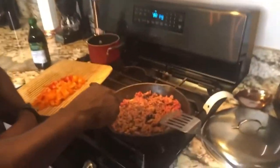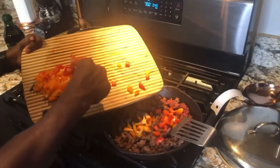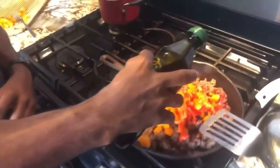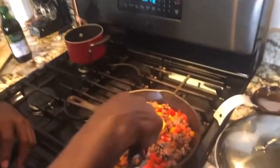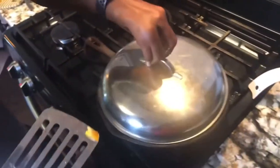Now we're going back to the ground beef. As you can see, it's pretty much cooked — there are still some red pieces. Go ahead and dump the bell peppers in. I'm going to put a little olive oil on here to make it a bit more juicy. We're not really sautéing the vegetables — you really want them to sweat, that's how they get softer and cook down.